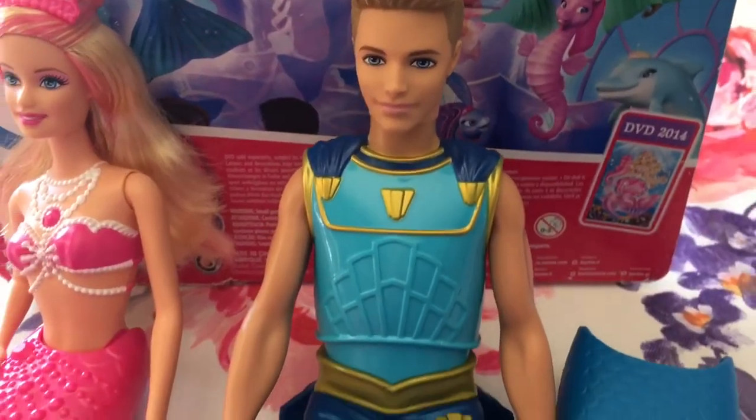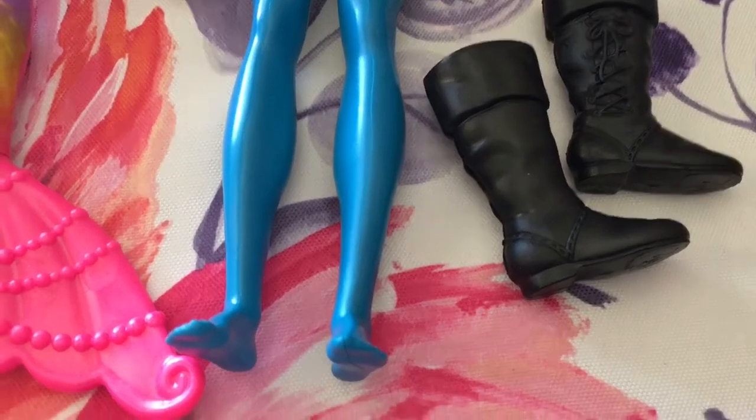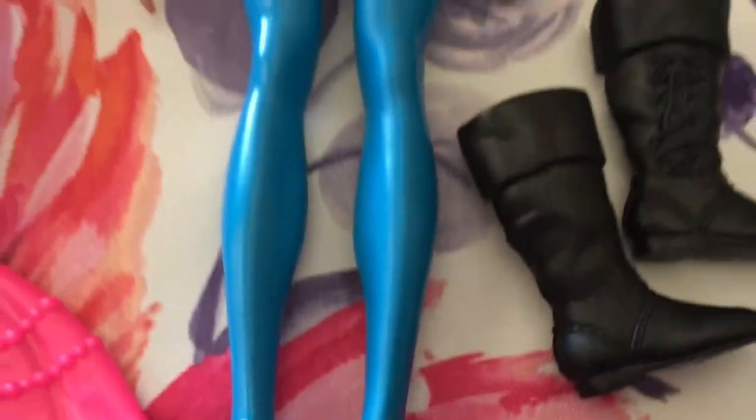Here is Ken and he comes with a plastic tail that you can put on. If you take his boots off, he has blue feet and blue legs.